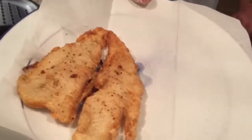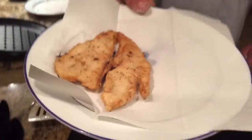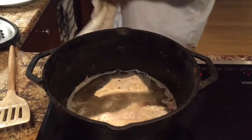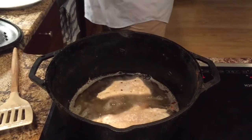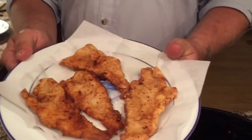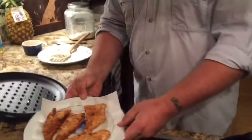There's your finished product — golden brown is the color. As soon as we get these done we'll be ready to eat them. Alright y'all, we've got our fish out of the pan and it's ready to eat. Looks really good, I don't say so myself.